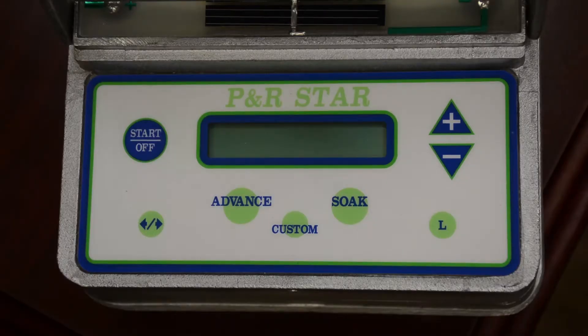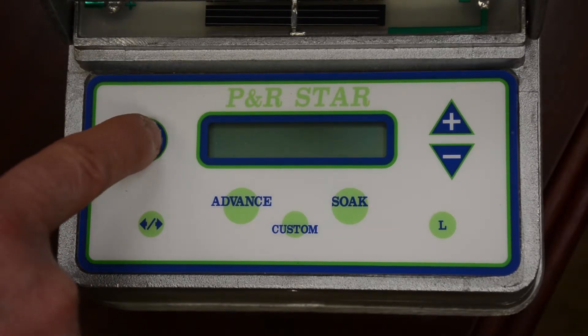So now we're at the PNR star valve and we need to make sure we program it correctly for silt loam soils. Remember, we've got our watering time from our pipe planter design.